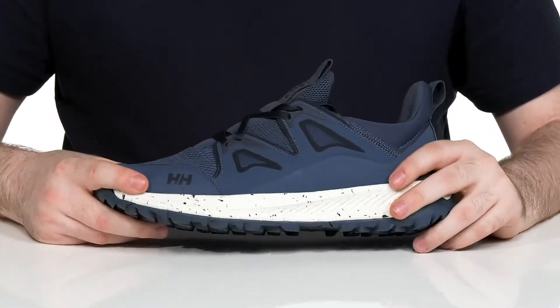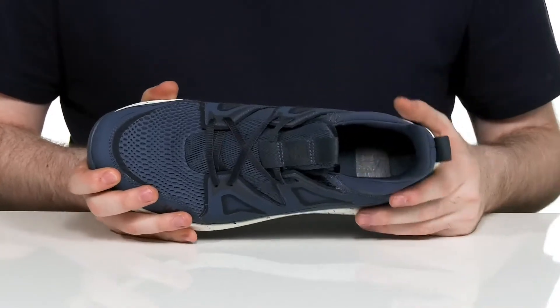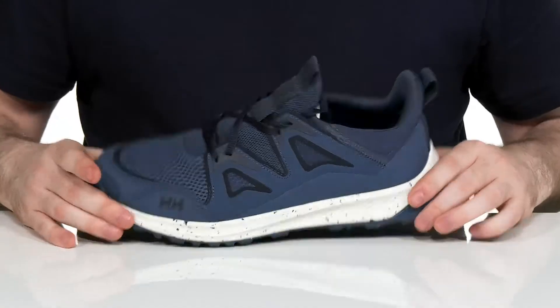That design is reinforced further on the inside using the max vent system, giving you some quick drying material that wicks away moisture. It's going to help keep water at bay on the outside as well, using a sock-like collar and an easy lace-up to keep it secure.